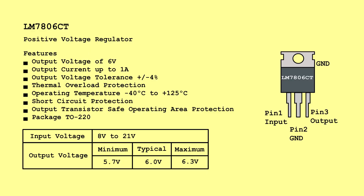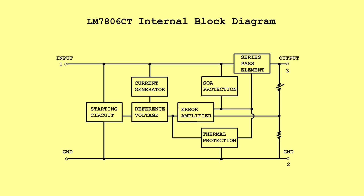LM7806CT — Positive Voltage Regulator. Input Voltage: 8 Volts to 21 Volts. Output Voltage: Minimum 5.7 Volts, Typical 6.0 Volts, Maximum 6.3 Volts. LM7806CT Internal Block Diagram.